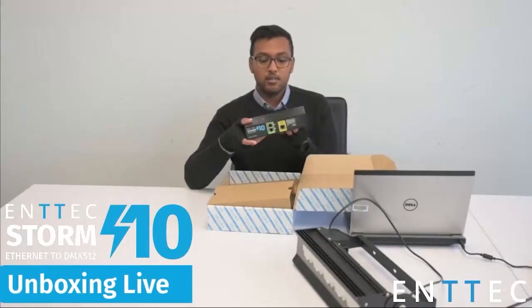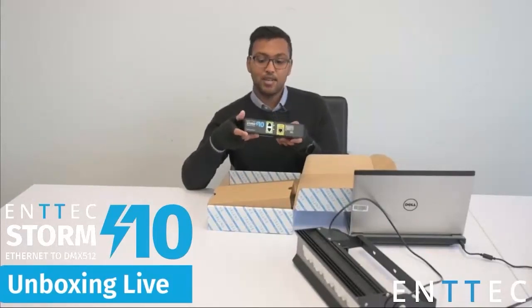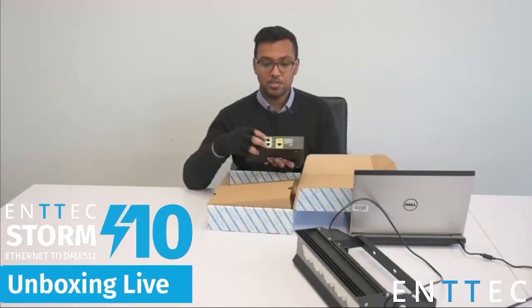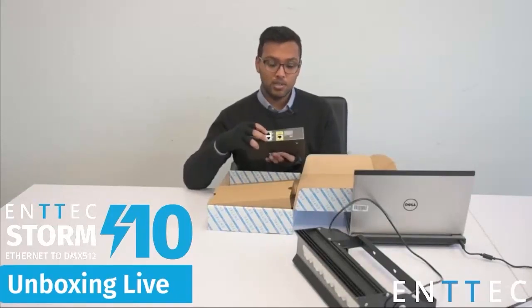It's a very familiar looking device compared to our Storm 8. We have our Ethernet port here, two additional ports on the front which we'll go through in a sec, a status LED and reset button.